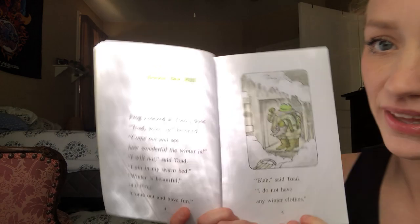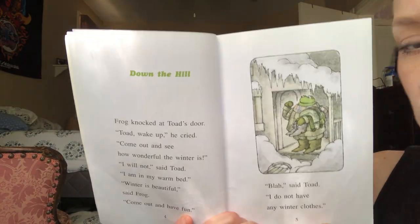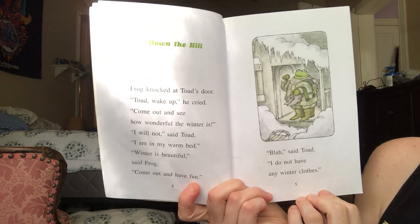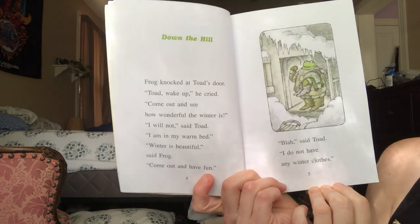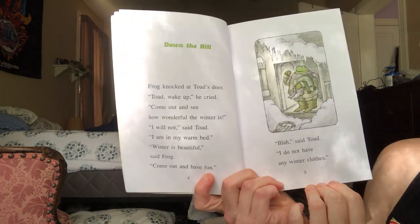We are going to read a Frog and Toad story. How about "Down the Hill"? This is a winter story. I know it's finally starting to get nicer outside, but we're going to read a winter story. Frog knocked at Toad's door. "Toad, wake up!" he cried. "Come out and see how wonderful the winter is." "I will not," said Toad. "I am in my warm bed."